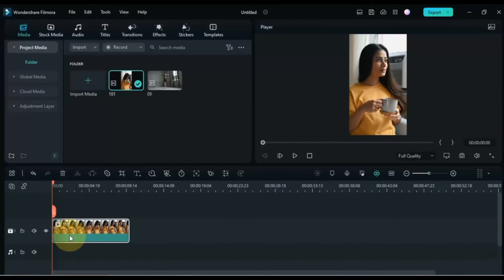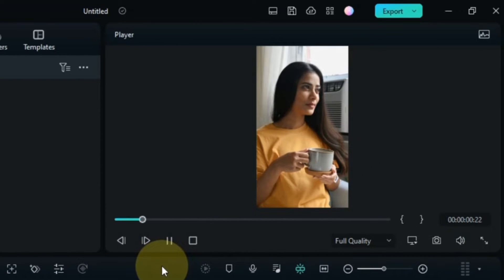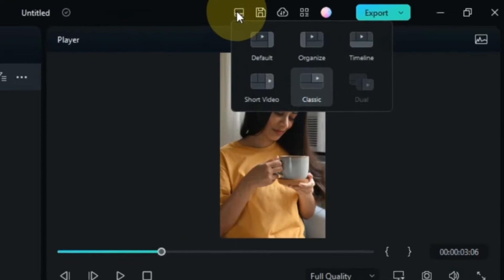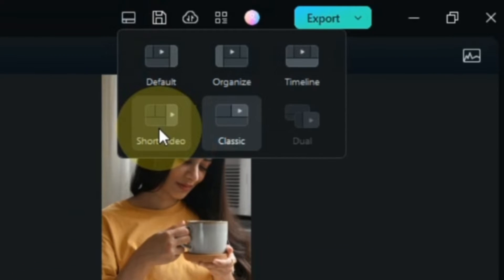For this, I use Filmora 12. Open your Filmora video editor and add the video to the timeline in your new project. I already have this video on my timeline. First I change the layout according to my video and select the short video layout.